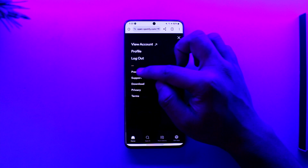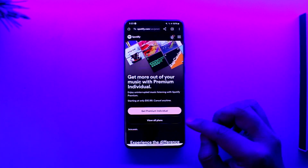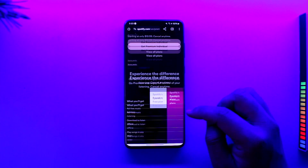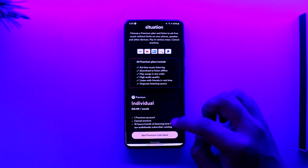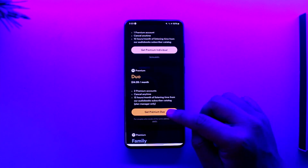Tap on the gear icon from the top right and go to the option called Premium. By default, they will always prompt you to get the Premium Individual plan — probably because that is the most profitable for them — but you can tap on 'View All Plans.' Here you can see Individual and Duo options.